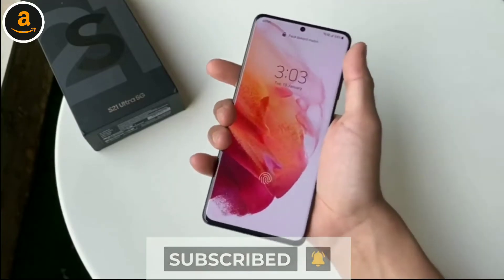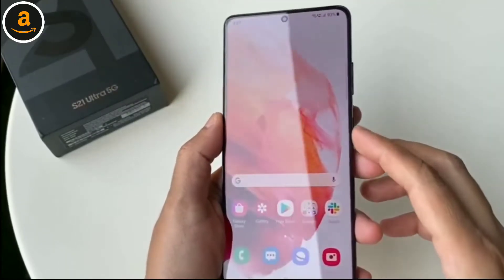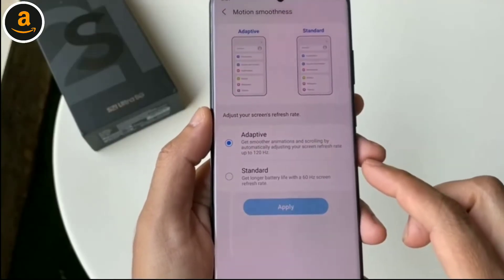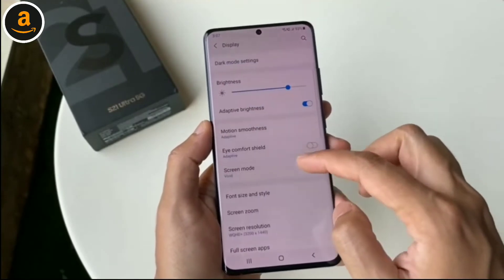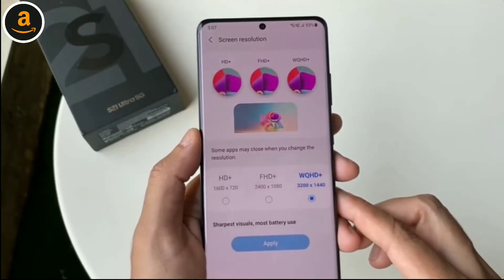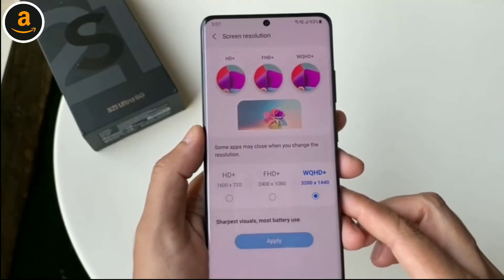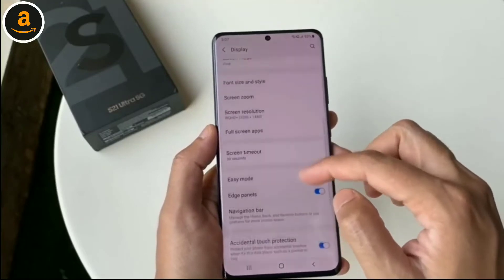The display is protected by Corning's Gorilla Glass Victus. One thing I personally like about this display compared to the S20 Ultra's is the use of an adaptive refresh rate, which actually lets you use 120Hz at the full Quad HD Plus resolution. Samsung's adaptive refresh rate can also scale all the way down to 10Hz if needed in order to save battery.